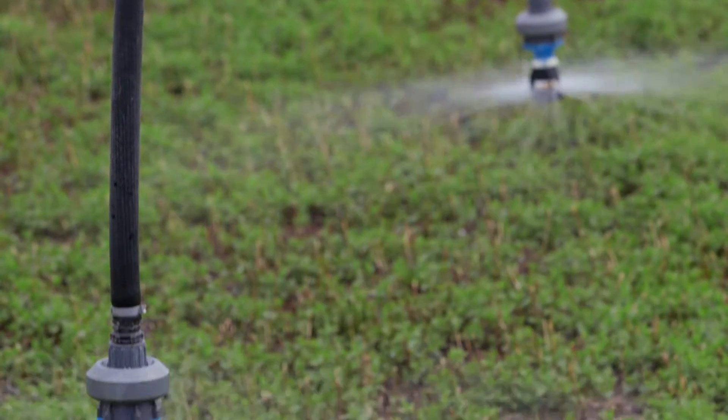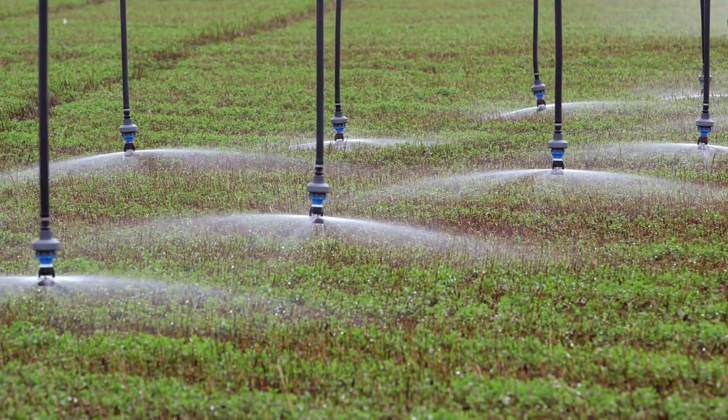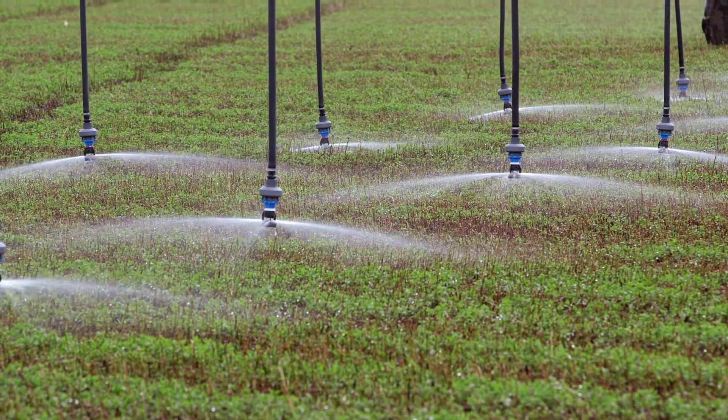What we found in the two years that we've harvested this was that in mint it's pretty beneficial. We were seeing a significant increase in yield, and we're thinking of converting this entire pivot to this LISA system.